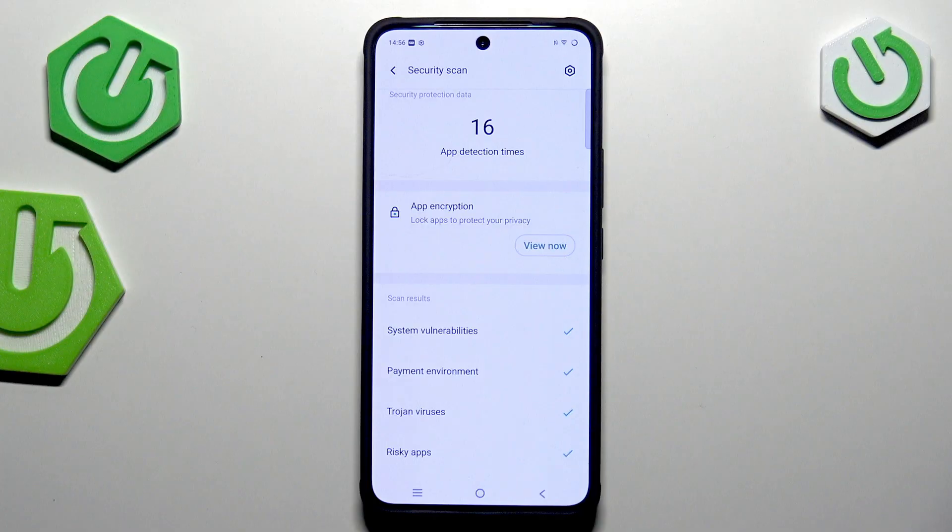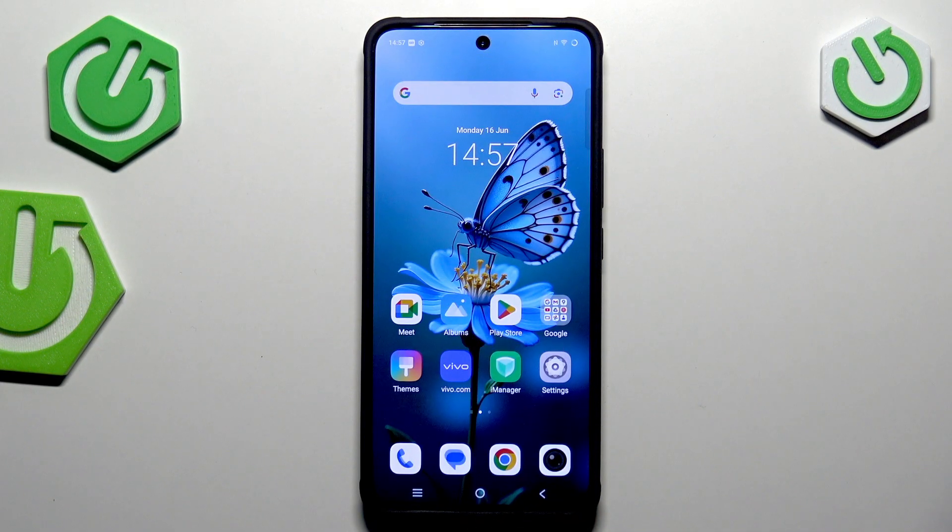Of course if your device finds any kind of malware or problems, it will show you the information about it. Moreover, it will show you the steps you can take to simply eliminate the risk. Alright, that will be all — thank you so much for watching, please hit the subscribe button and leave a thumbs up.